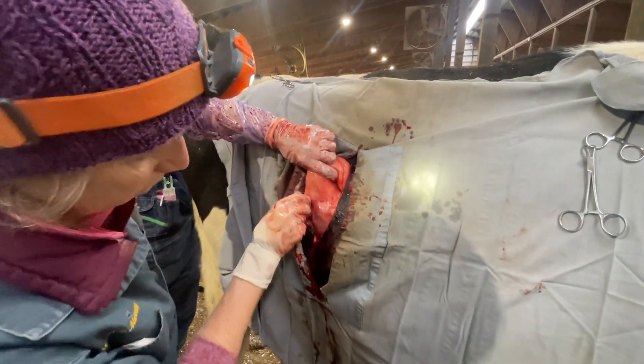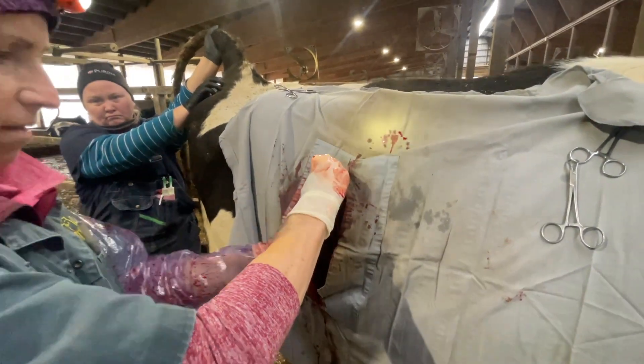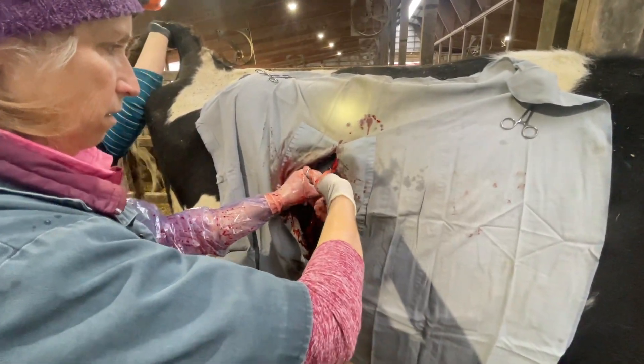So when you sew her up, you're going to stitch the abomasum to the outside wall of the cow — to the muscle layers — so that it's not going to move again. Right now I'm just going to hold this right here so it stays.